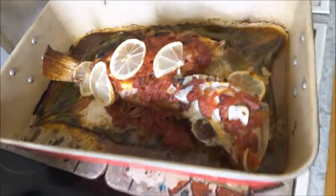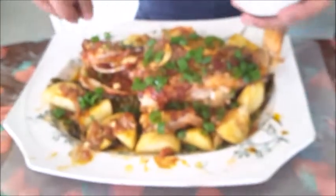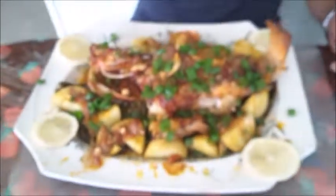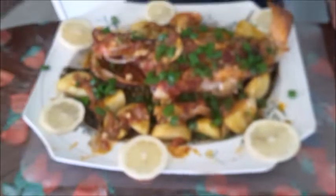Now we'll move it to a serving tray. Put some chopped parsley and spring onions on top, and it's ready to serve. Enjoy!